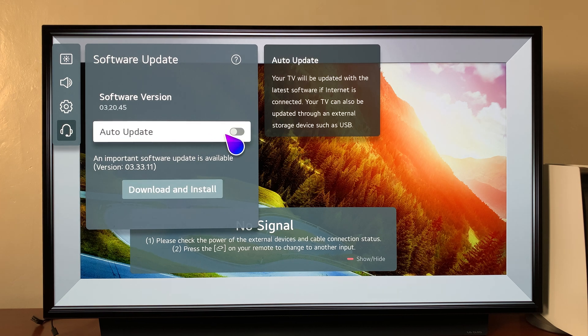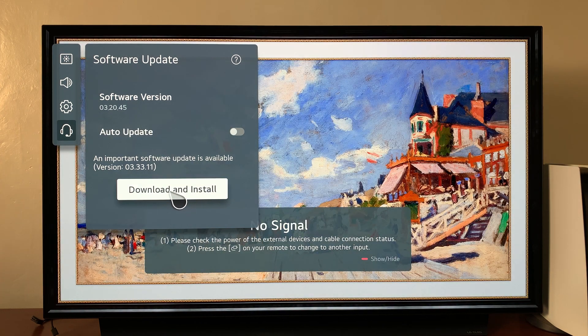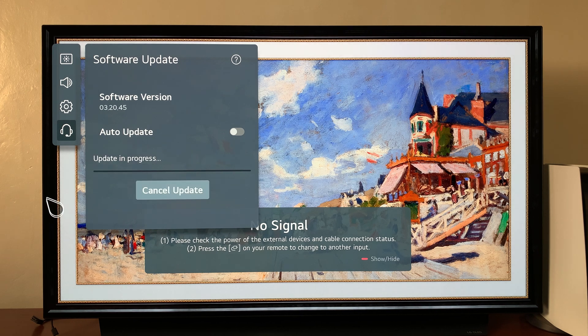Alternatively, you can enable Auto Update and then your TV will be automatically updating as long as there are updates available. But for a manual installation of updates, click on Download and Install and then wait for the updates to be downloaded.